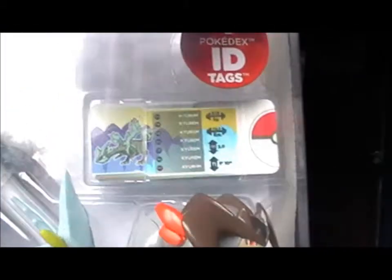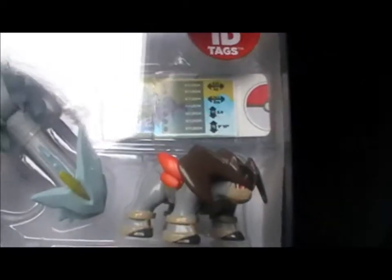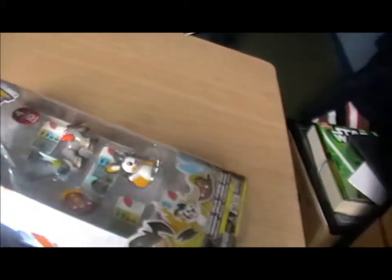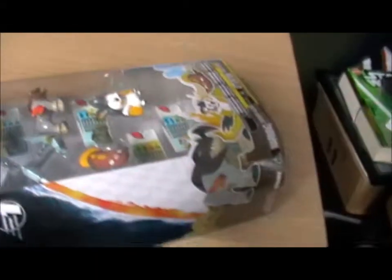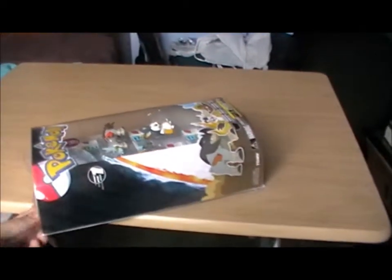You get ID tags with them which have odd sort of markings at the back of the card that you then scan to the Pokedex and it tells you. Although the Pokedex seems oddly lo-fi — it has a sort of old calculator type screen.